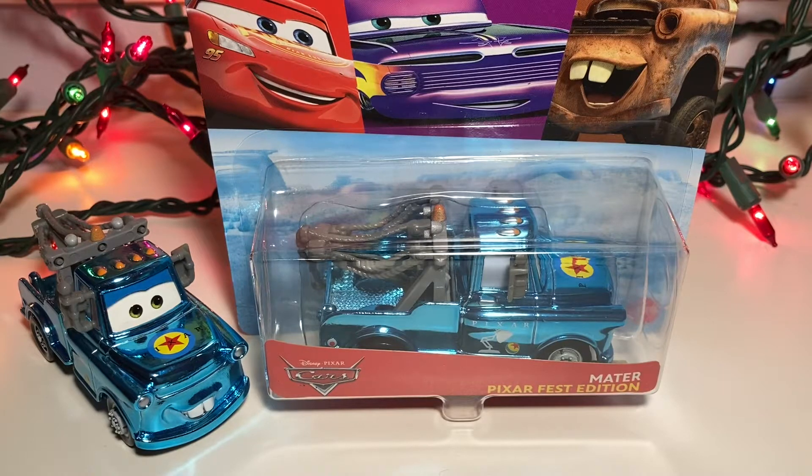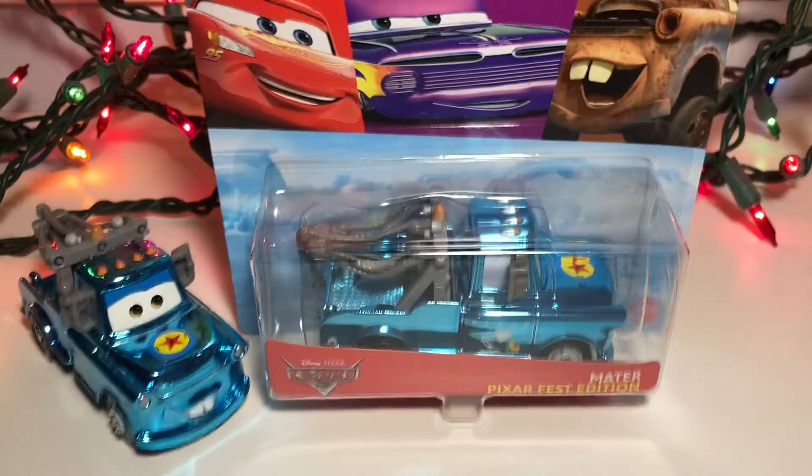Hey guys, today I will be taking a look at the Pixar Fest Mater for day 19 of the 24 days of Christmas. Let's just get right on to this review.